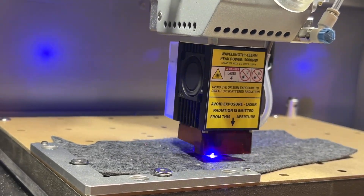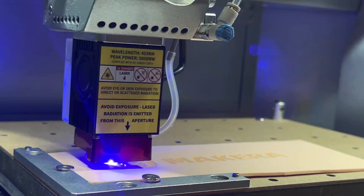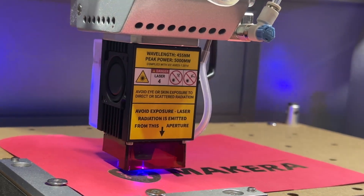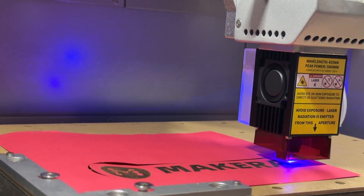The laser module can be used to engrave and cut a wide range of materials using a diode laser engraver on the Carvera Air desktop CNC, increasing the ability of this desktop CNC for a variety of projects.